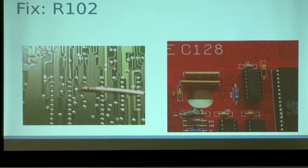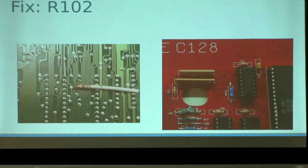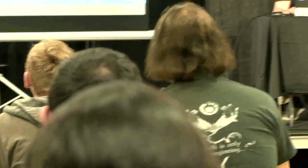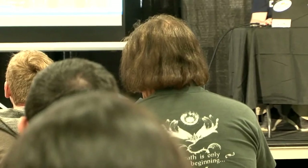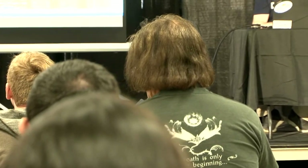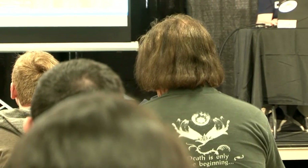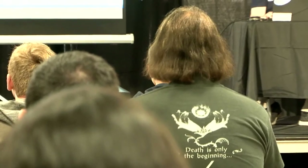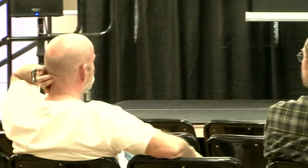Were you aware of fixes like this — inserting a series resistor on one of the clocks? I didn't know there was any fixes — there were a handful of them. Those were probably just production engineering fixes. I'm normally pretty good about putting those resistors in there.